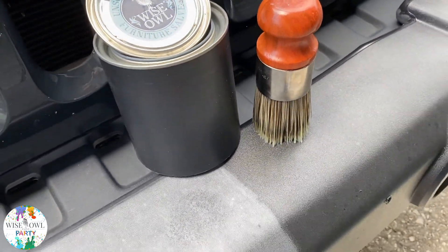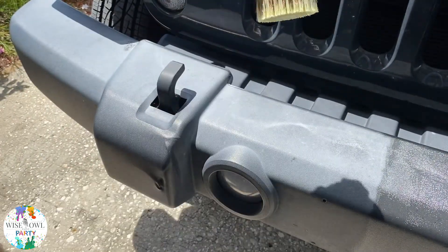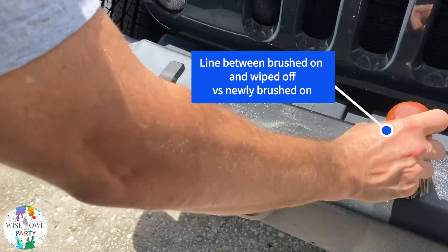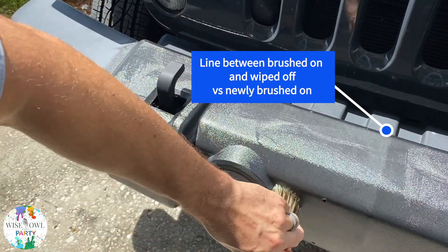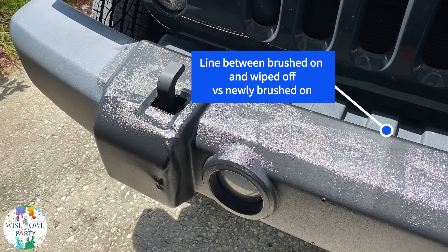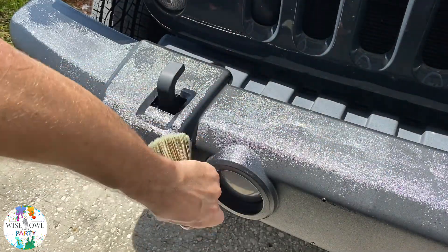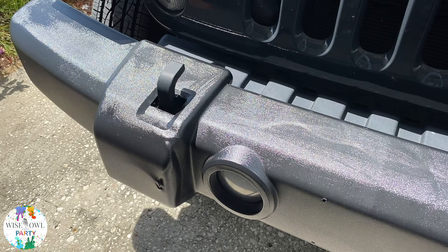This is brushed on and wiped off — just an amazing dramatic difference from one side to the other, so very happy with how it turned out. I decided to do both sides for you guys because I wanted to show you the line. You can see the line between where it was brushed on and wiped off versus where I'm initially brushing it on right now. The brushed-on and buffed-off side looks darker because this furniture salve is not just a wax sitting on top — it's hemp oil-based, so it's connecting and absorbing into the rubber.